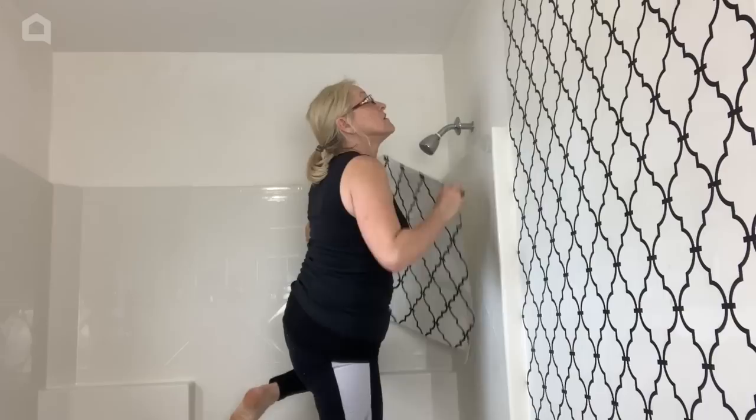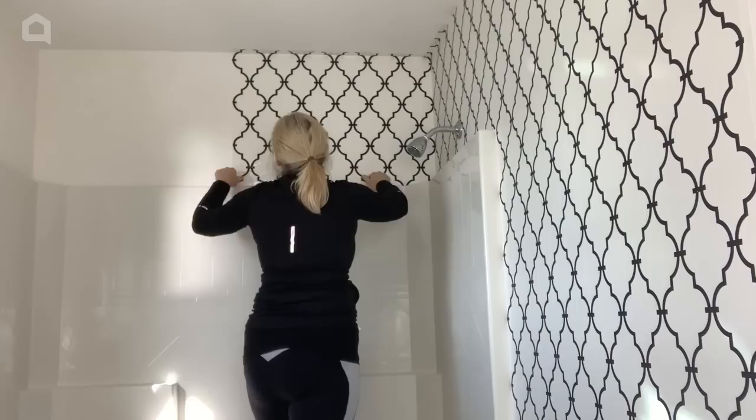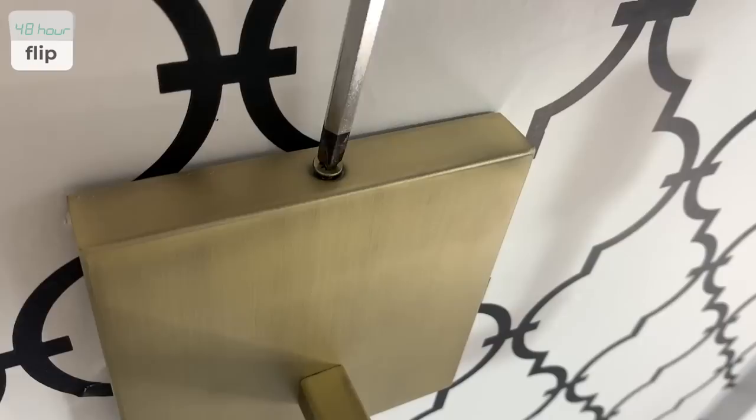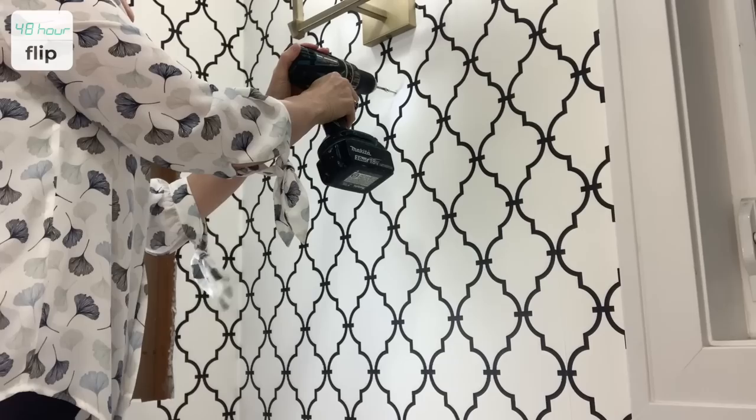It gets a bit tricky around the bathtub area. Now that the wallpaper is hung, it's time to add a beautiful new light fixture. It's so important to be sure that the power is off before working with electricity. Please be safe or call a professional.